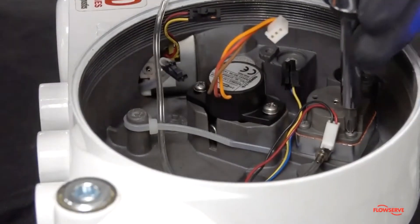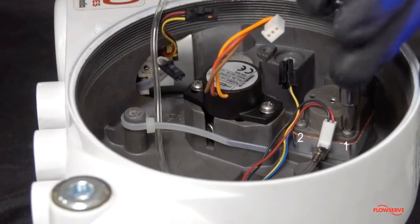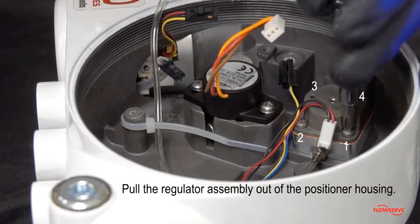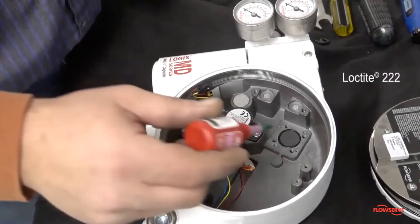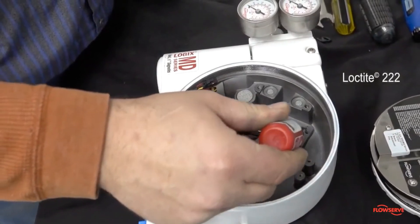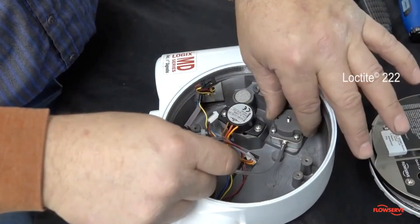Then loosen the four regulator screws. With the main board and pressure sensor out of the way, pull the regulator assembly out of the positioner housing. Apply a small amount of Loctite 222 into the holes and carefully place the new regulator assembly into the positioner housing.